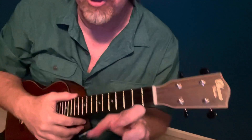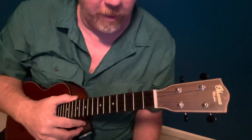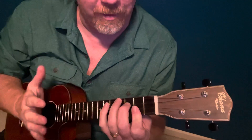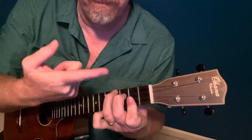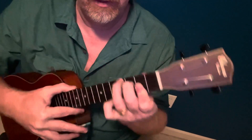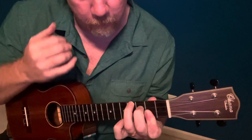Alright, this is Smoke on the Water. I'm going to try to show you a couple of different ways of doing it. Some of them are harder or easier than the others, but if you make a B shape like this, just a regular B shape, you go B,